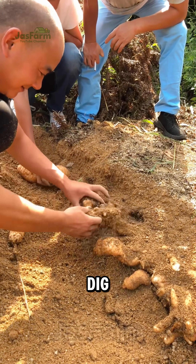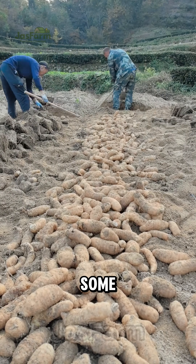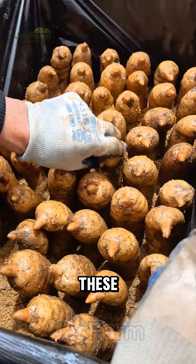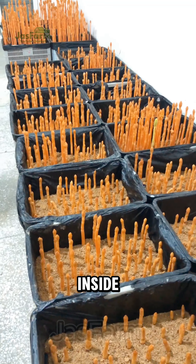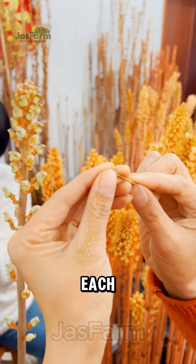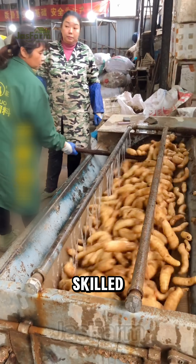When ready, farmers gently dig up the plump, creamy tubers. Some are so perfect they're chosen as mother plants for indoor seed breeding. These are placed in black nursery trays inside greenhouses, where they're watered, nurtured, and when they bloom, each flower is hand-pollinated by skilled workers.